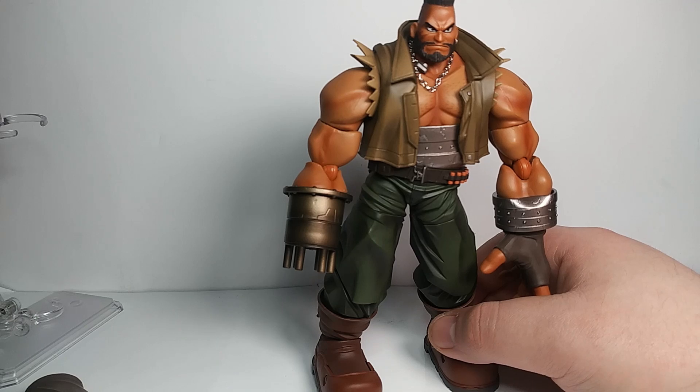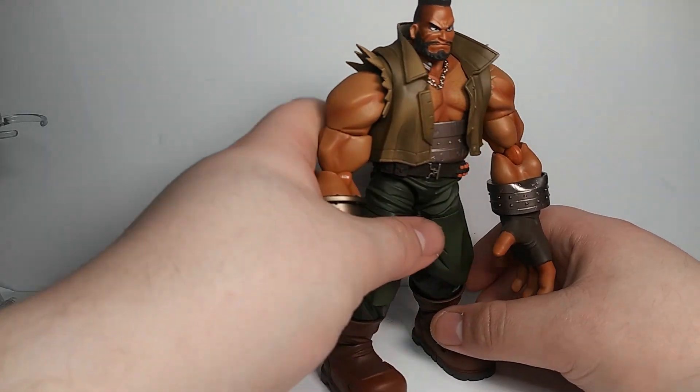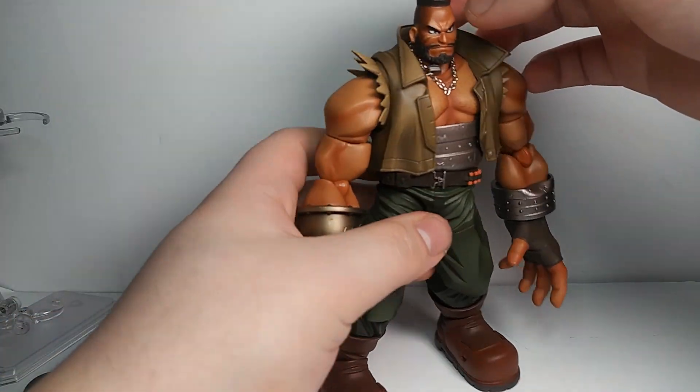With Final Fantasy 7 Rebirth they just further that even more, adding in stupid scenes and stuff like that. I don't want to rant too much about it — if you want to know more, ask me in the comments. Let's get back to the figure.